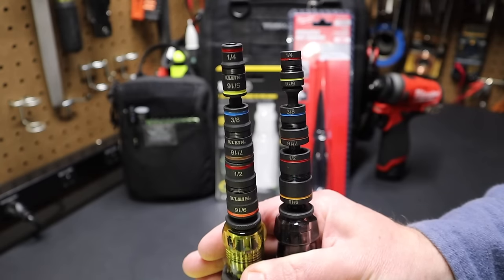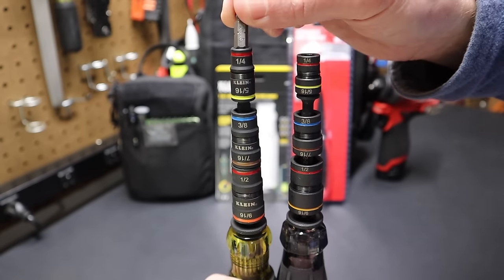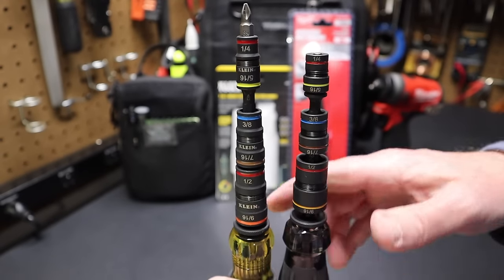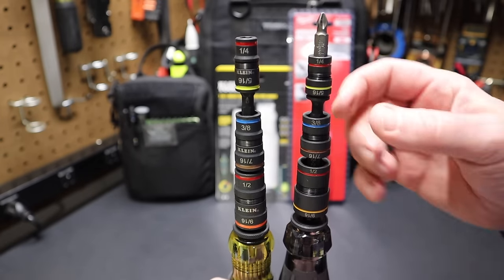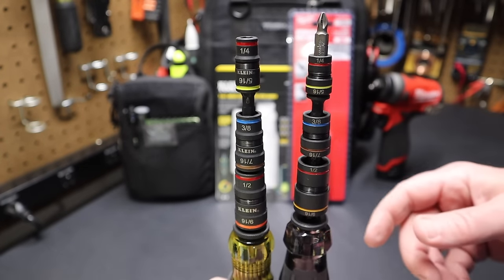There are key differences between these two tools. I can drop a C6 one-inch bit into the Klein, push the socket up, and it goes right around that bit — so you can drive bits with the quarter-inch socket. On the Milwaukee, you drop it in and it'll hold it, but the socket does not slide up like that Klein does, so it doesn't have that same feature.